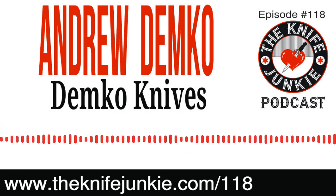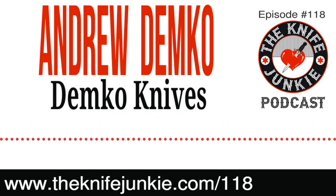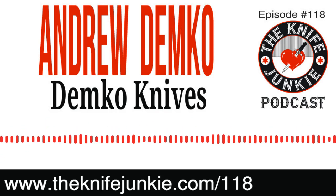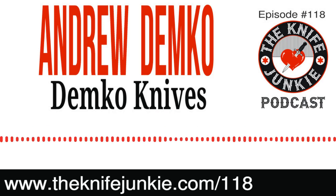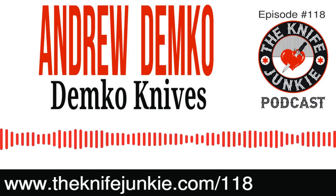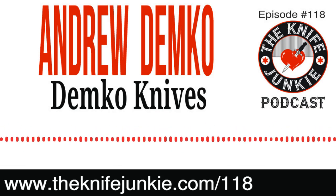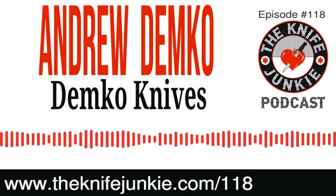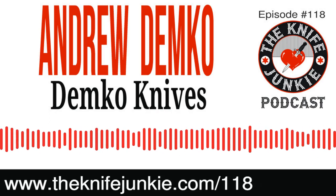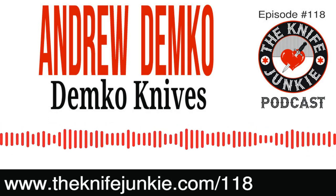If you've got questions or comments, call the 24-7 Knife Junkie listener line at 724-466-4487. Last time you were on the podcast, we talked about the Cold Steel release of the AD-10 and AD-15, very high-fidelity versions of your famed custom knives. And now, looking through Instagram and following you closely, I see that you alluded to something in the offing a year ago, and now it's finally out. Tell us about your new innovation.